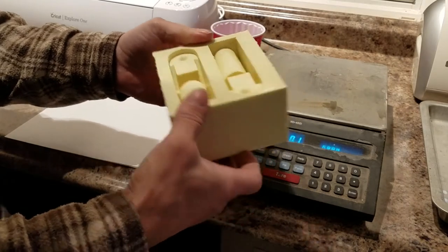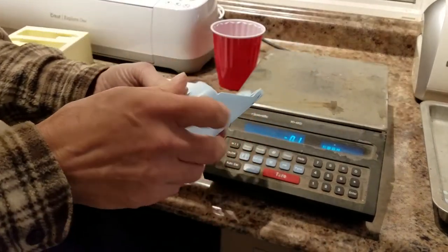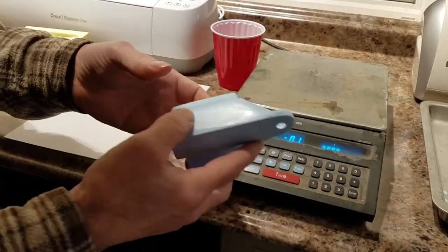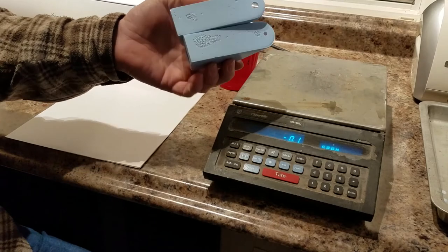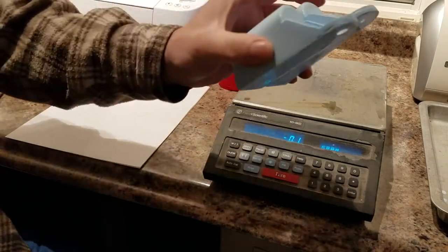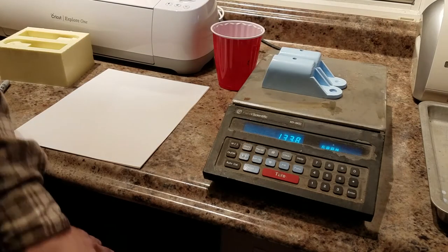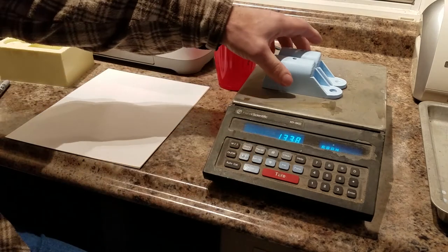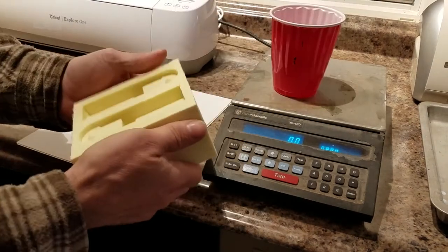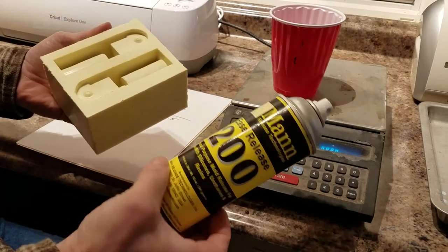Here's our mold that we're going to use to produce these two parts. If we had the parts originally, or we could try some different amounts in our mixture, we could do that. But since we have these two, we're just going to throw them on the scale and see what they weigh — at 103.8 grams. Our mold is ready, nice and clean, and we've added some releasing agent to it.